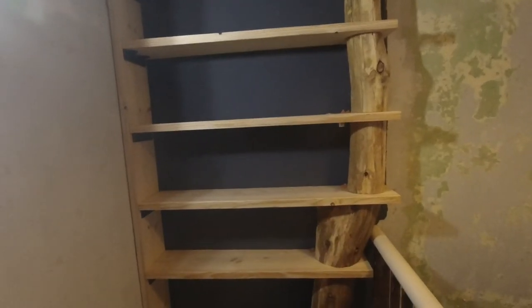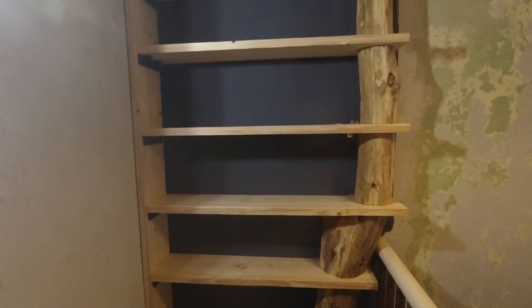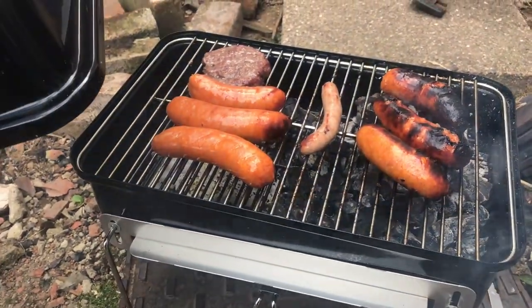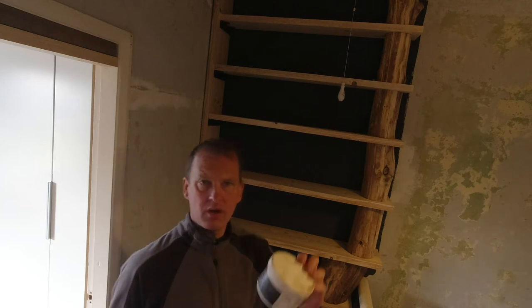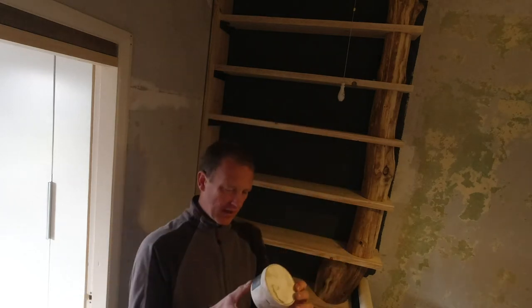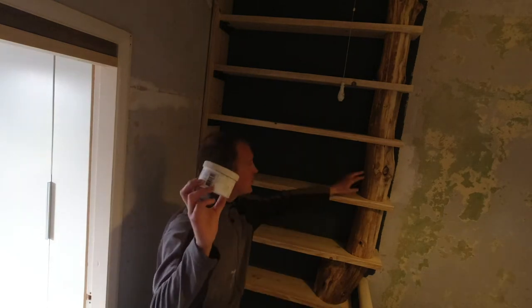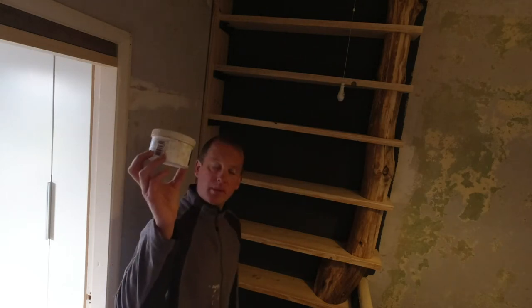The next job is actually to treat it with something. I've got some furniture wax that could do it, but it won't be today because it's nearly time for a barbecue. Now we've got our installation complete, I'm going to put some wax on. I've got this one — it's just a food grade wax. It does tend to colour it up a little bit, but I've tested a piece and it doesn't colour it up that much. I think with the wax it'll just help to bring out the chestnut colours a little bit better. So I'm going to start at the top and see how we get on.